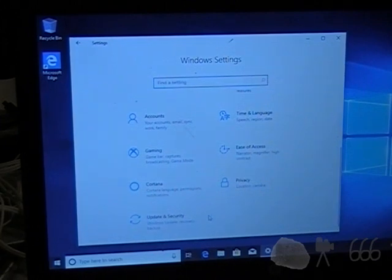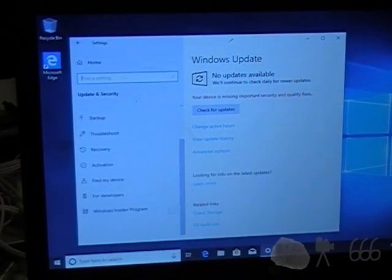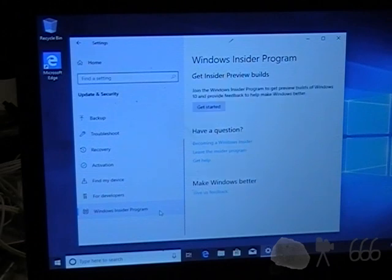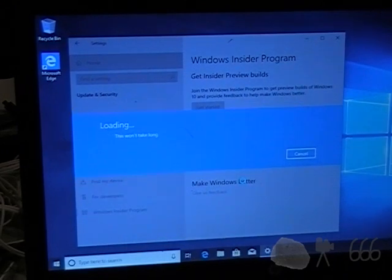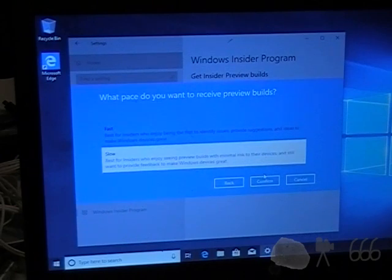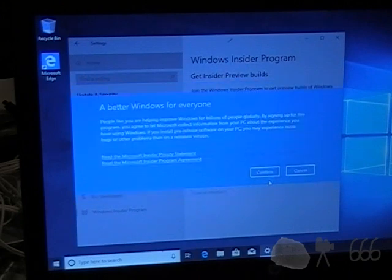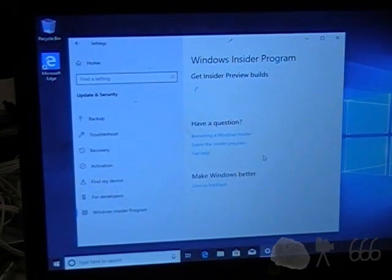I'm almost tempted not to even bother now, because that should be illegal. I don't care what it's missing. I'm going to do what I want first — it's my computer. Okay, after entering in about 400 billion different things, I want active development of Windows, and I'm going to go for the fast ring, just because why not? This is a test machine anyway. Now we'll reboot it, which it wanted me to do anyway because it was installing some drivers.